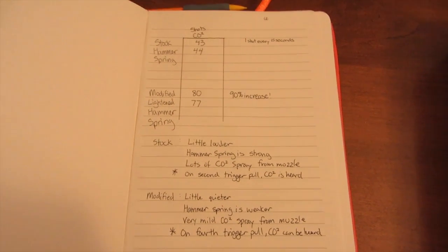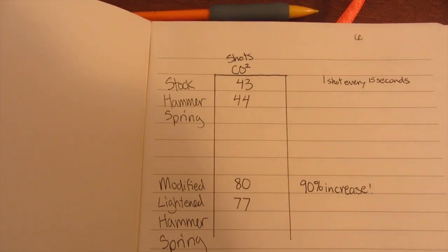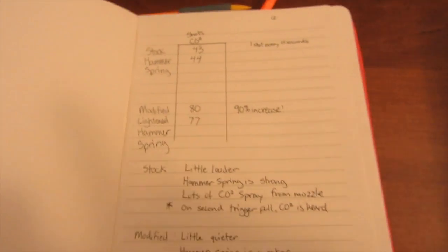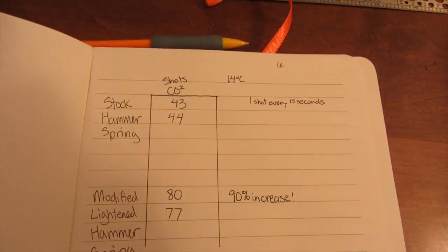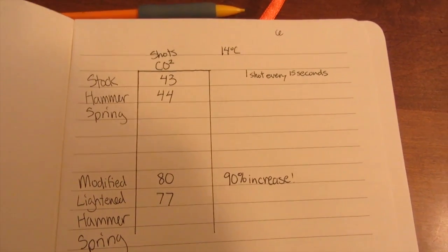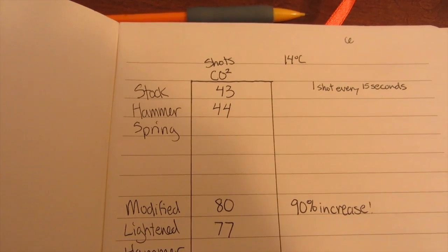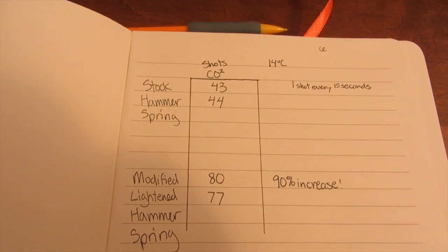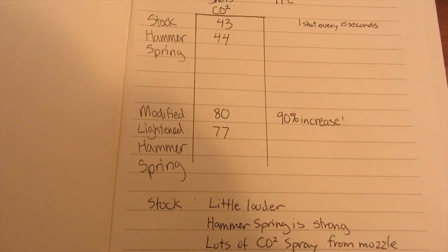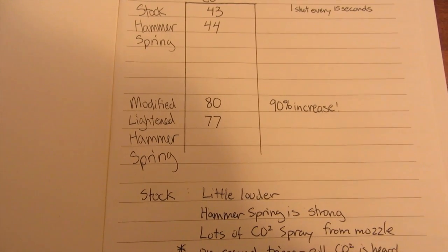I'm back from my testing. I got a lot more shots per CO2 canister. The stock settings before the cut were tested at 14 degrees Celsius — about 60 degrees Fahrenheit — taking a shot every 15 seconds. My result was 43 shots for the first canister and 44 for the second. With the modified lightened hammer spring, I got a really big increase — about a 90% increase in shots. The velocity is the same.